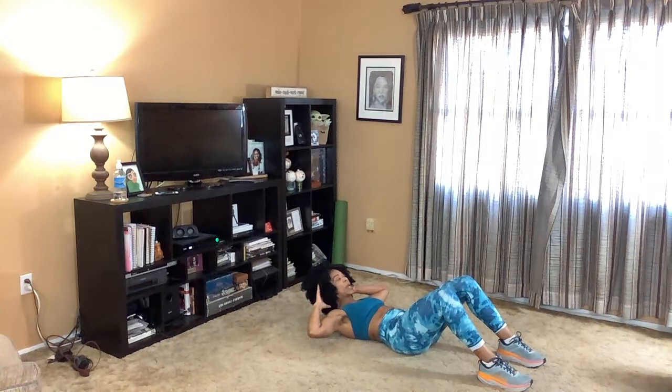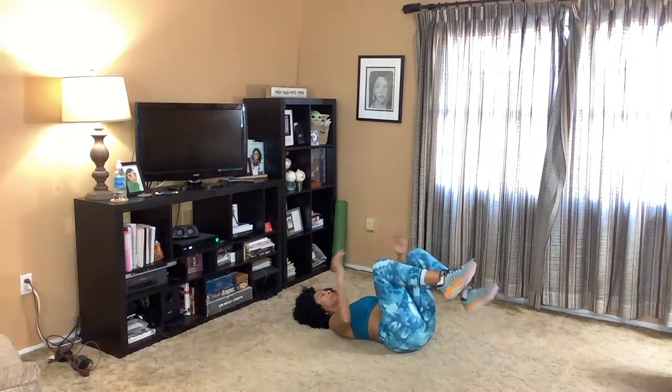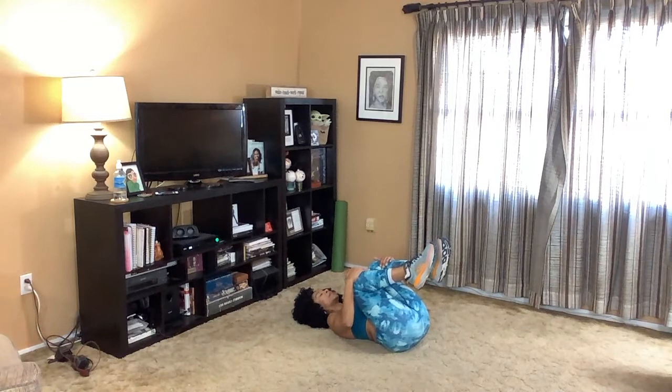This is the last time — up. I love it. Now let's move. Pull your knees in. I want to honor your time, so let's start to stretch.